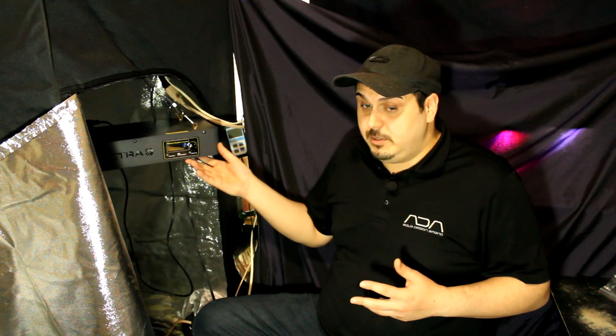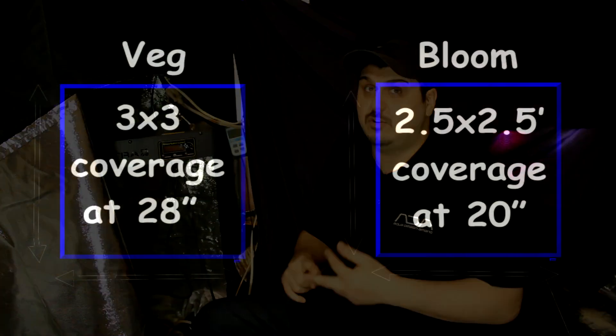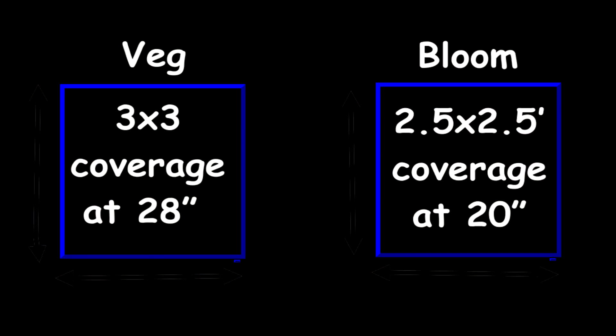Now that we've got the Vipar Spectra 600 inside the grow tent, let's talk about the coverage of the light and why we chose it. Our grow tent was a big factor — it's a 3x3 grow tent, so we wanted to make sure the light had at least 3x3 coverage. At 20 inches above the plant for flowering, and 28 inches for veg, it gives 3x3 coverage, so we should be all right.